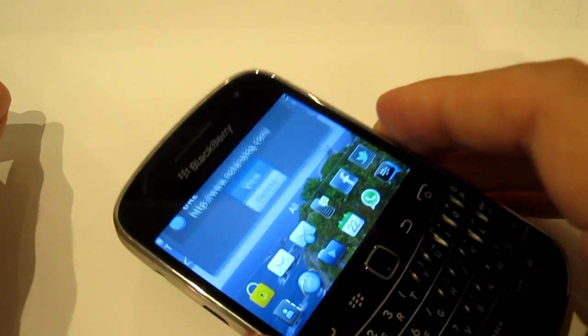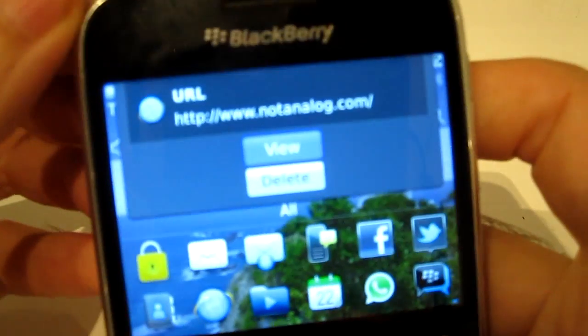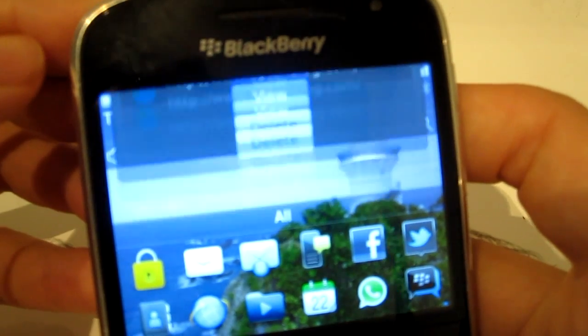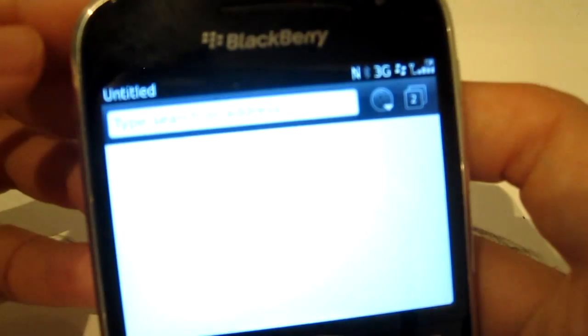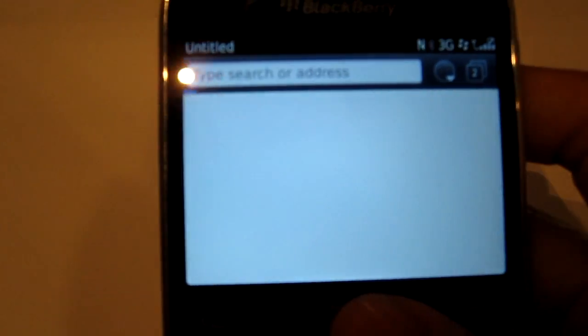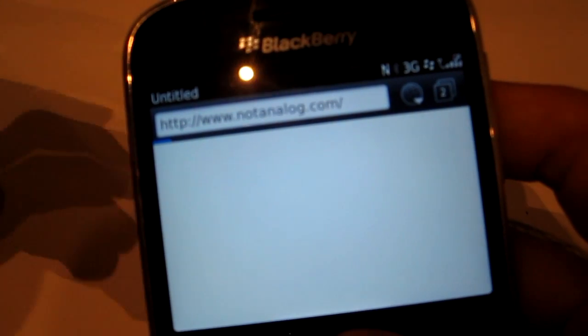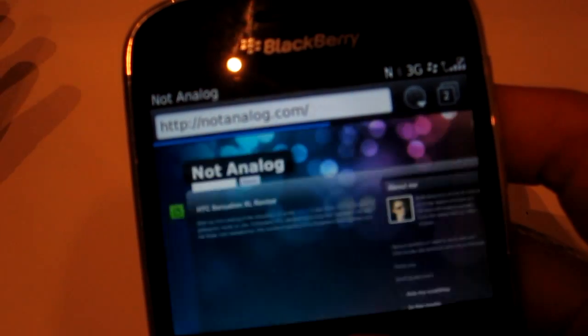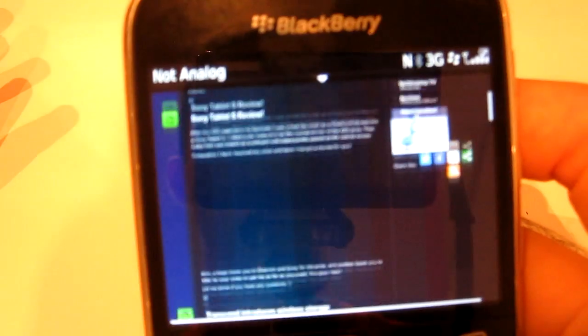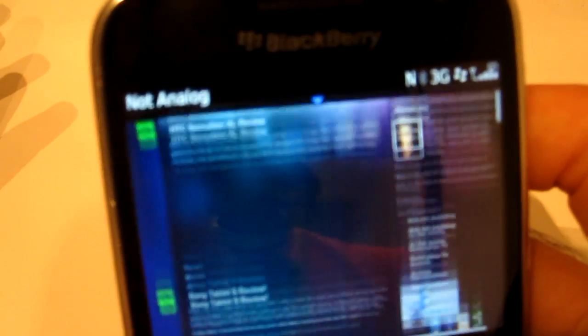So what happens now is if I put it down — there it is. It's read the tag straight away. There's the URL. I can hit View and Open Link, and it will take me to the website. That's a really, really simple example of what you could do. You could make it a web link to a download like a PDF or a brochure as well for marketing materials. You could really make that link whatever you like.